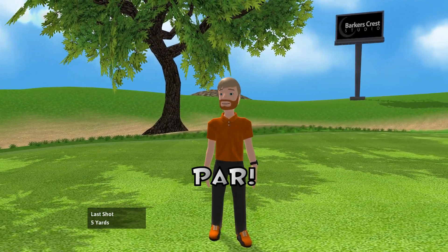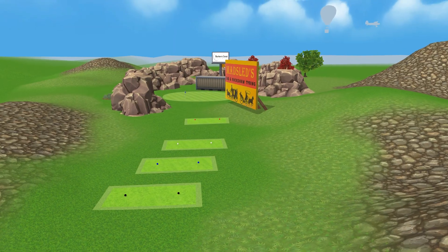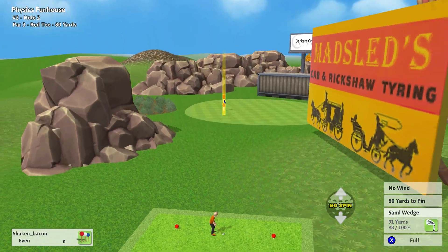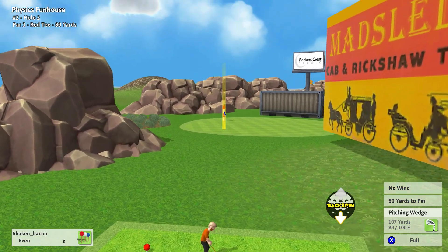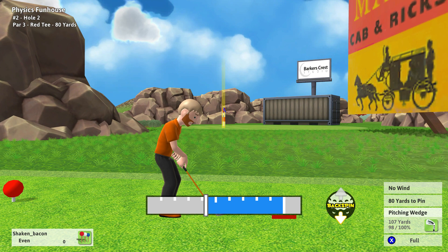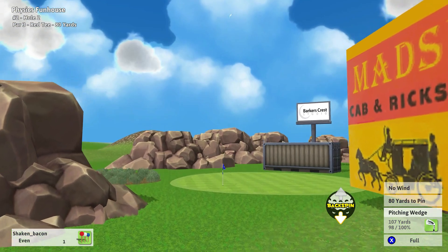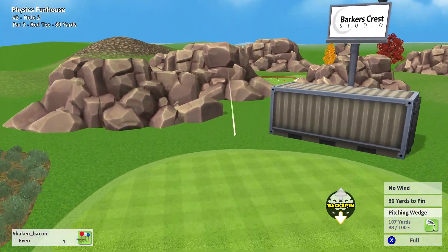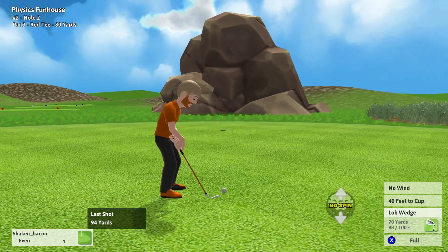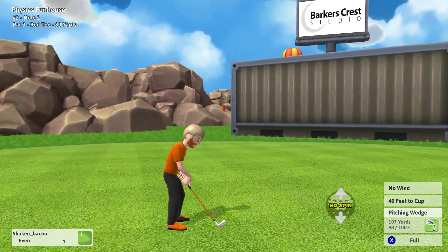So on hole two, what I want to show off is how we have backspin — we actually have more realistic backspin in golf. So what I want to do is grab this pitching wedge, put some backspin on it, and hit the ball so you guys can see how it works. Alright, moving forward and the ball spins back. That is also dependent on what clubs you use, how powerful your shot is, etc.